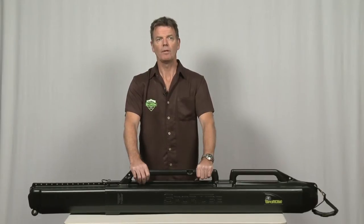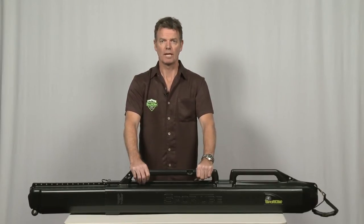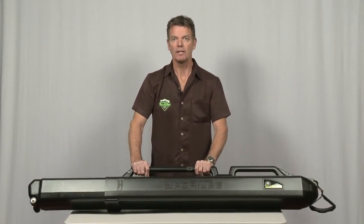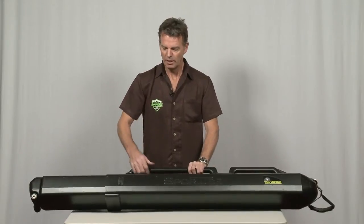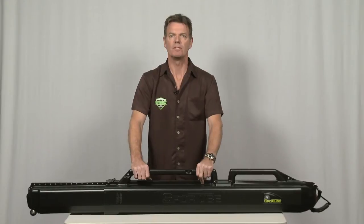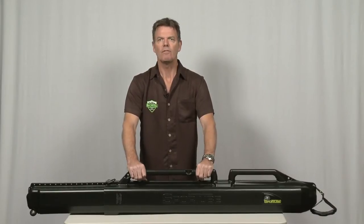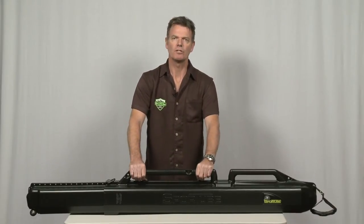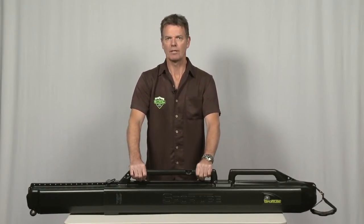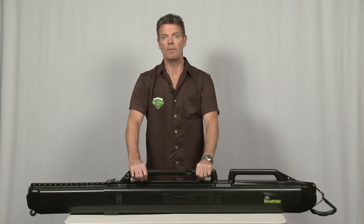At SportTube, we like to think of three things: protection, durability, and convenience. Because the SportTube is proudly made in America from high-density polyethylene, it is molded and rigid — it will protect the equipment inside it. That plastic is also very durable. There's no stitching to come undone, no nylon straps or plastic buckles to break. The case will last infinitely longer than any soft bag.